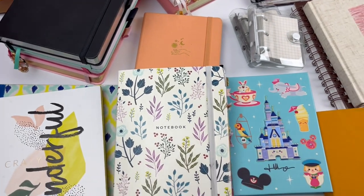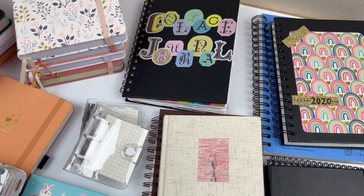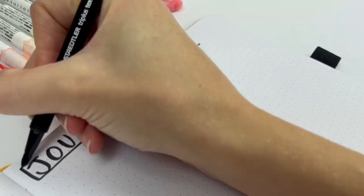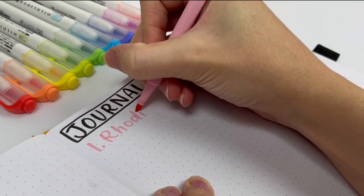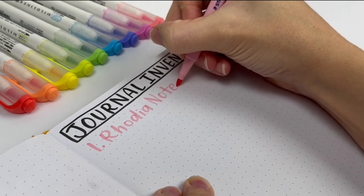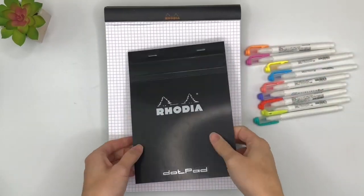All right, let's get into my journal inventory. These are journals that I've just collected over the years — some are completed, some are not. Hopefully this will help you see which journals you like and which ones you shouldn't buy. Number one: Rhodia notepads. These are my number one recommendation because the paper is so smooth and they're really inexpensive. I love that there are so many different options for binding, size, and what's on the paper.